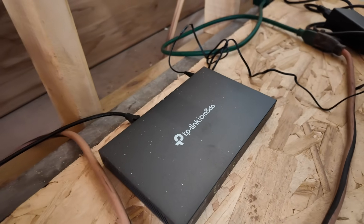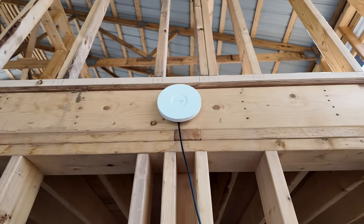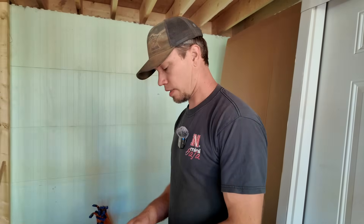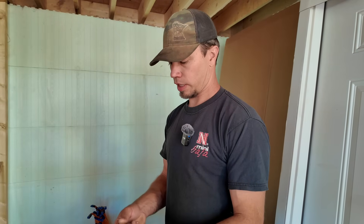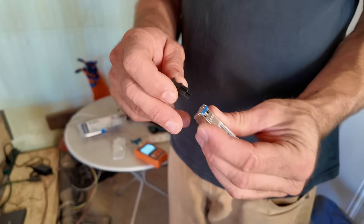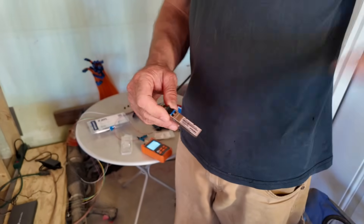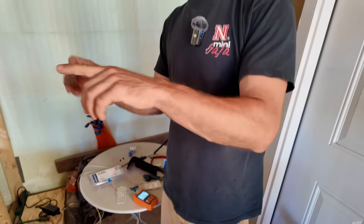We're going to hook everything up — it's all temporary, but I've brought out another switch hooked to an access point out here. Fiber optic runs in via SFP-to-LC adapters that plug into the switch, one on each end. Then hopefully the switch starts talking, my controller finds the access point, adopts it, and we have internet back here.